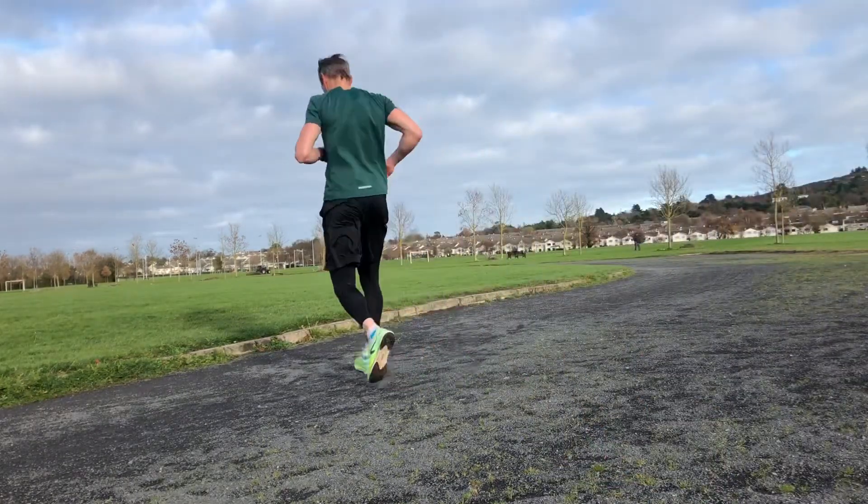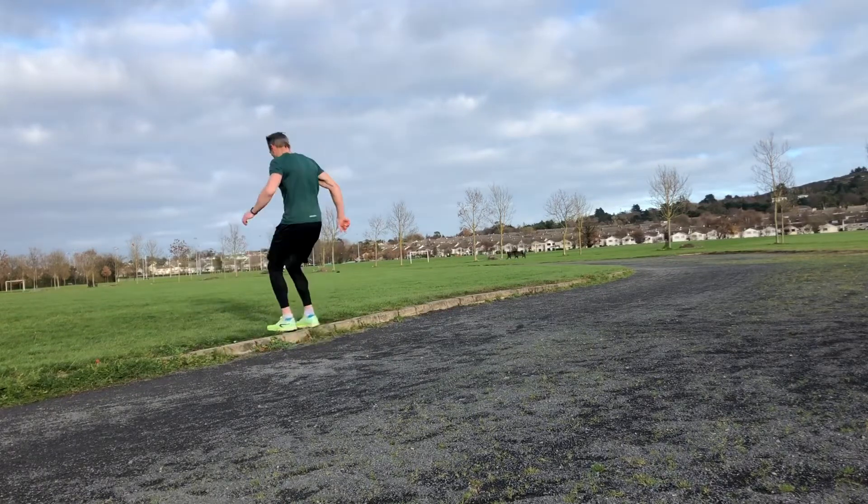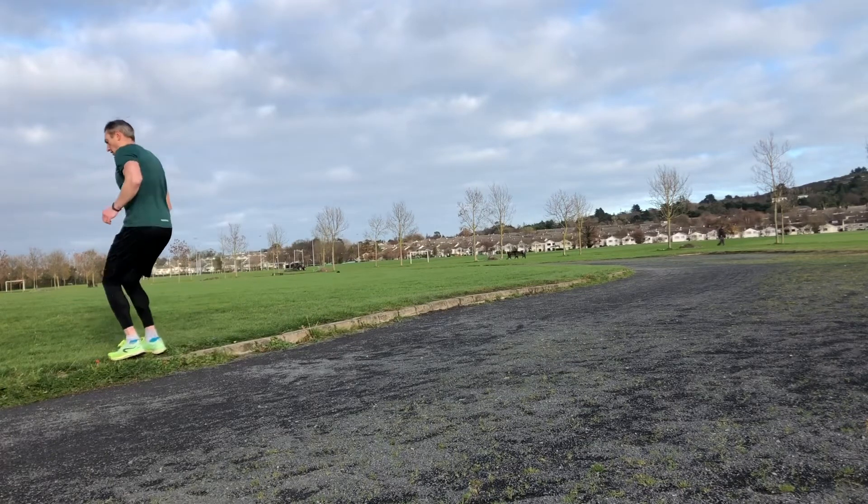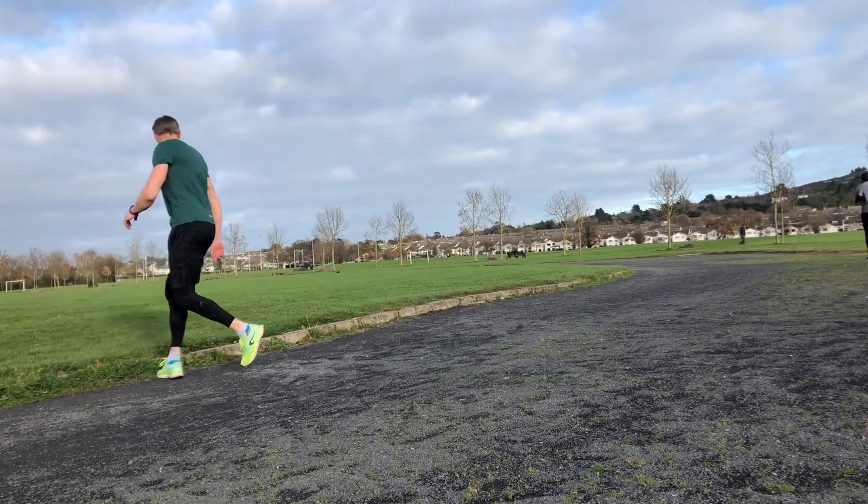Last couple of ideas now — we've got some little zigzag hops. Just over and back, moving down the curb. Zigzag hops are nice fun ones to do as well.